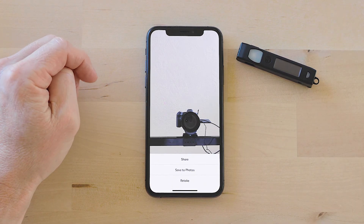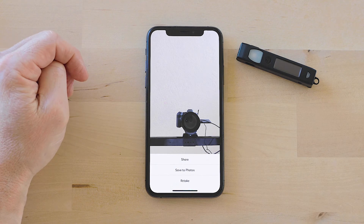There you go — that's a quick Chipolo demo. Have fun with it.